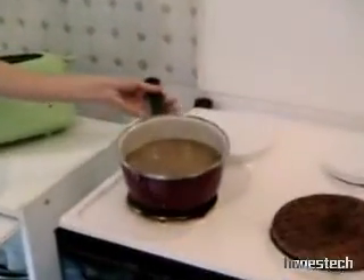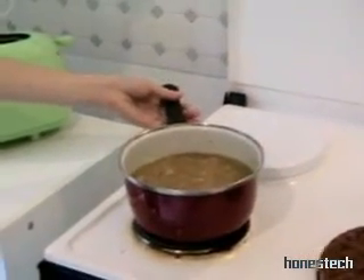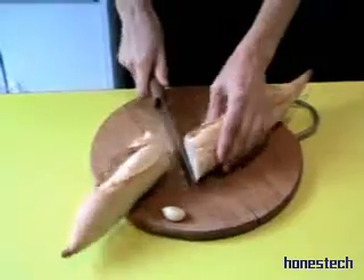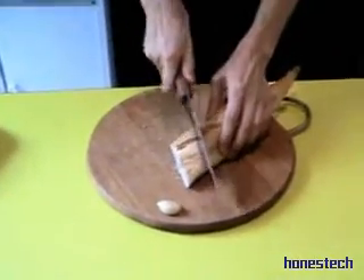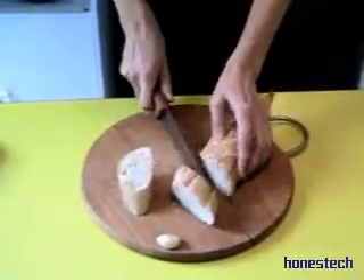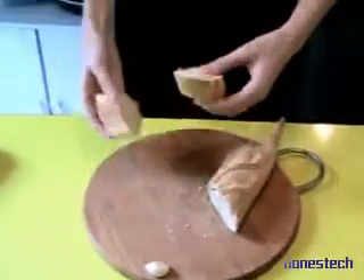And we boil it very slowly during 1 hour. Half an hour later, we start to prepare the crouton. First, maybe we watch it a bit, what's happening in this time. You see here, the soup is very slowly boiling. We think about the piece of bread now. Then, we cut the bread and first we put it in a toast. And now we prepare the croutons with the garlic.